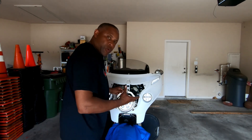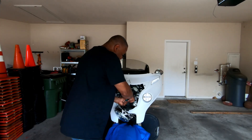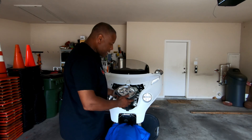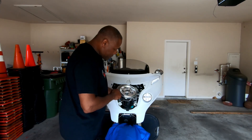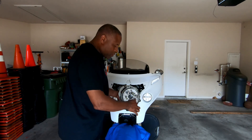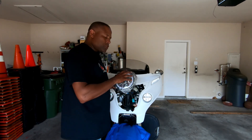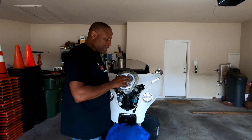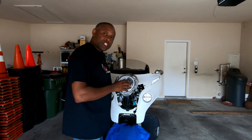Once those three 10-millimeter bolts are out, you have access to the plug. All you want to do is reach in and unplug the light from the harness — and there you have it. Now take a Phillips head screwdriver; there are four screws holding a metal ring on the light. Remove those four screws, take the ring off, and you're ready to swap the light.